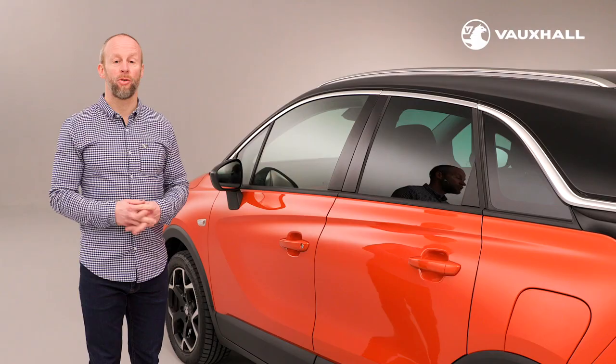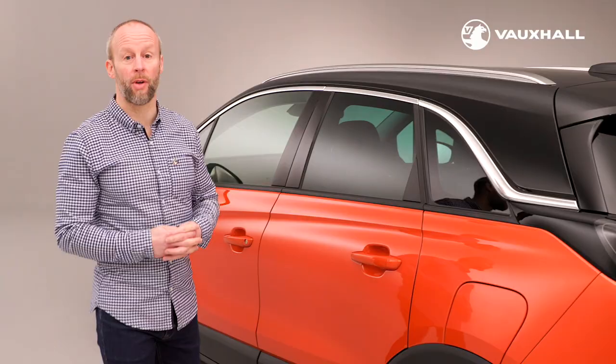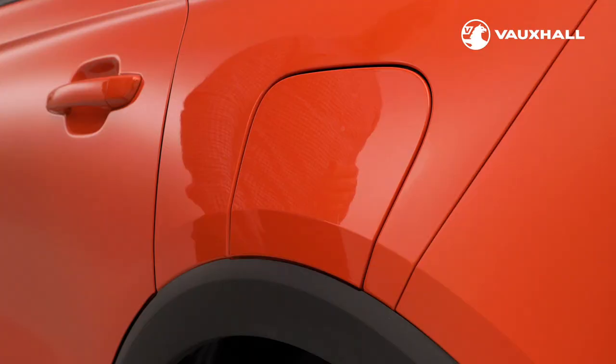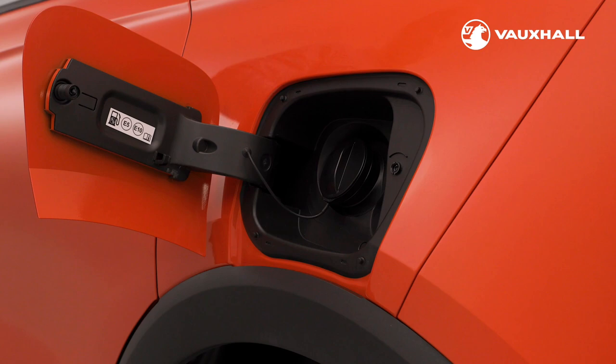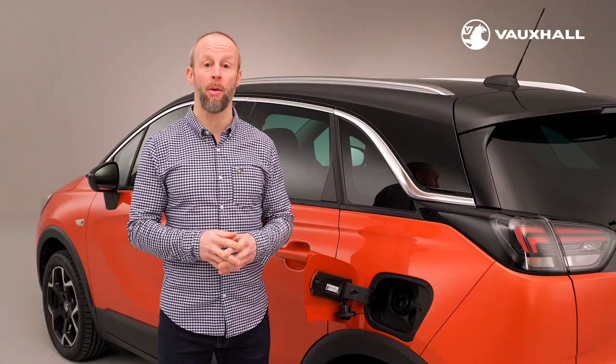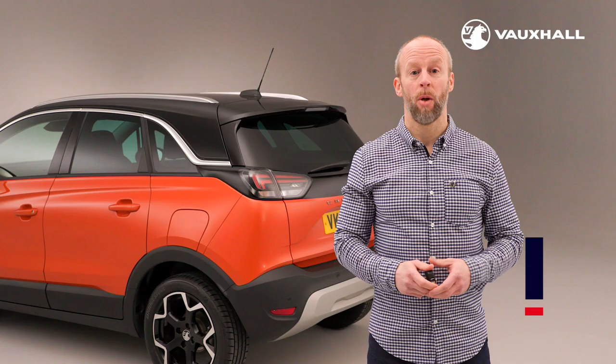To refuel your Crossland, the fuel flap is located here on the passenger side of the vehicle. It locks and unlocks via the central locking system and can be opened by a simple press on the right-hand side of the flap. A small hook on the filler flap keeps the cap out of the way. On diesel engine versions of the Crossland you will find a second smaller filler pipe with a blue cap for refilling the AdBlue system.